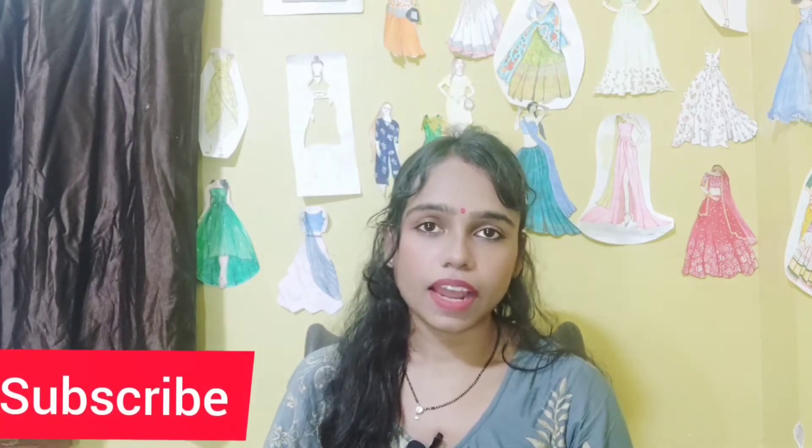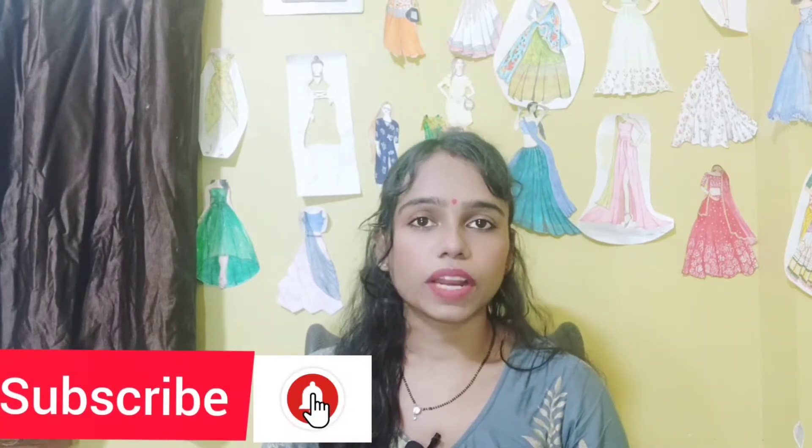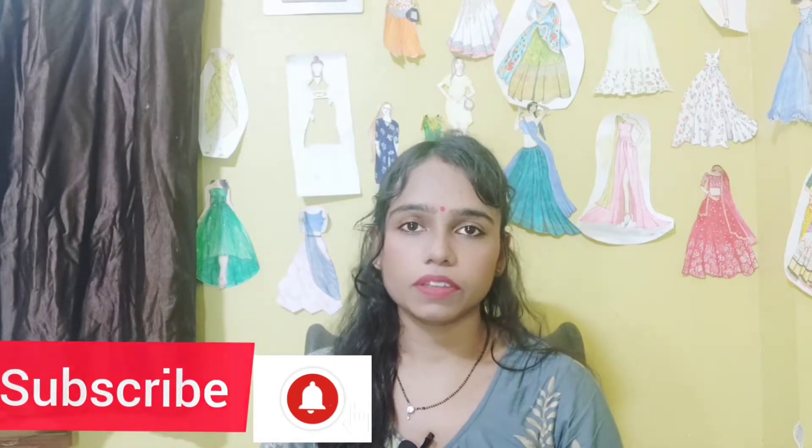Hello friends, welcome back to my channel. I am Hindu, I am a fashion designer. For better understanding of this tutorial, don't skip the video. Please watch it till the end because all the contents of this video are connected to each other. If you have not yet subscribed to my channel, please subscribe and press the bell icon to get notification of all upcoming videos.